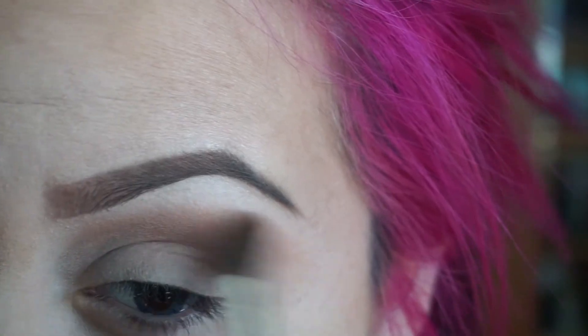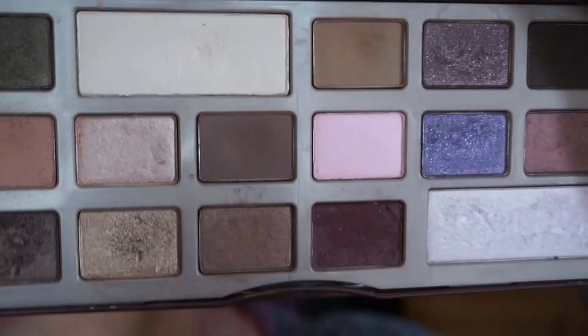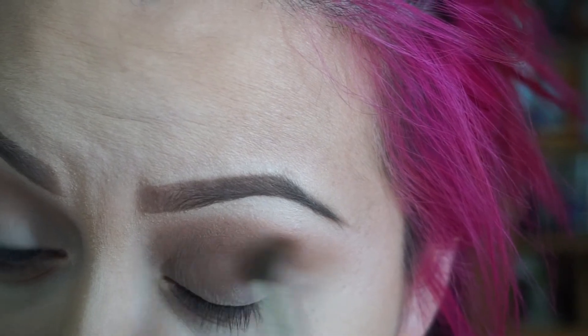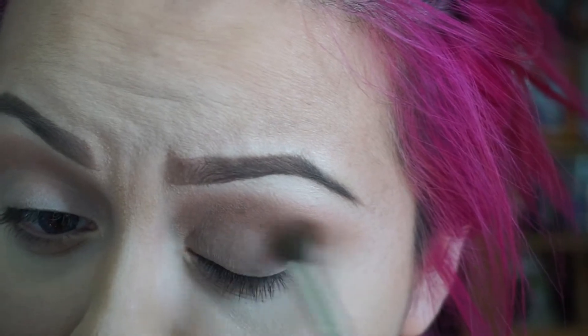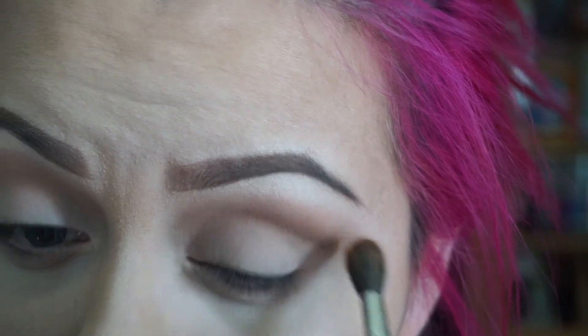Blending with the same fluffy brush, we're gonna go ahead and get Milk Chocolate and apply it on our crease. You can use different brushes but I like to use one brush to do my transition color and my crease, because I'm not trying to get a specific cut crease or anything — I'm just putting color in my crease.